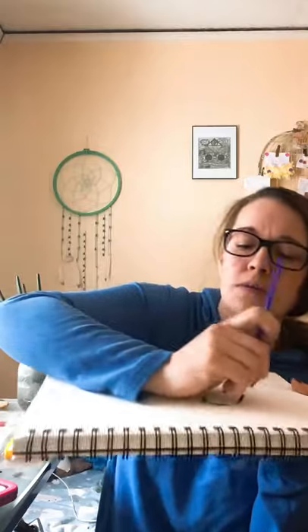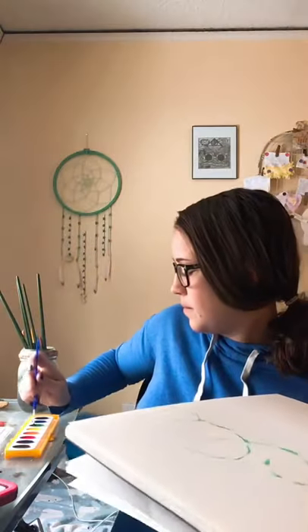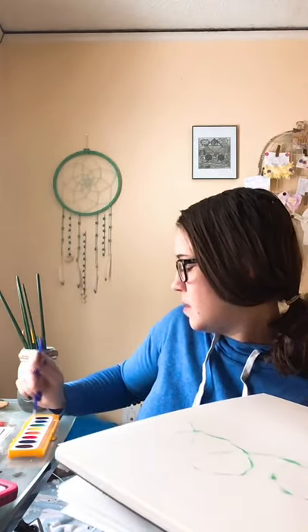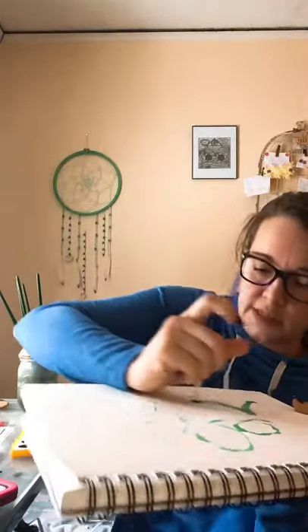Maybe I'll do some swirls like I'm twirling. Oh, get some more paint. Oh, now I feel like doing zigzags.